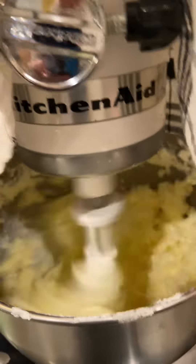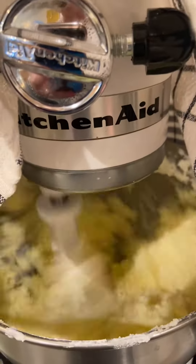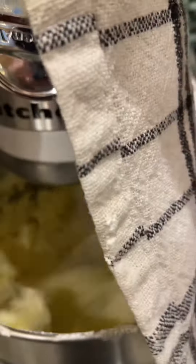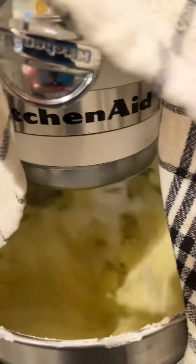Can you hear that splashing? And you can hear the KitchenAid kind of working a little bit harder. There it goes, it's going to splash all over. So I'm going to shut it, and I'll show you in a sec.